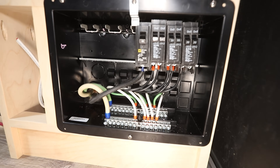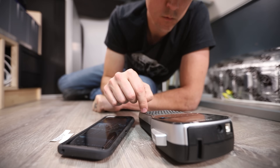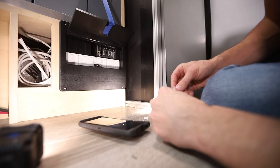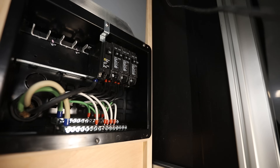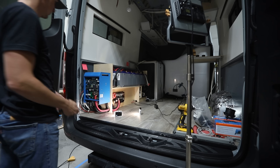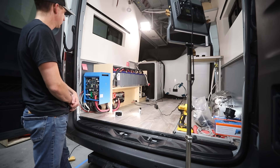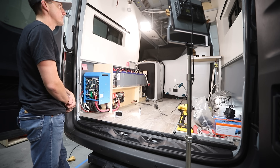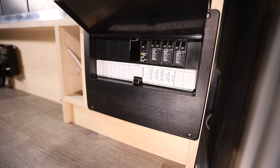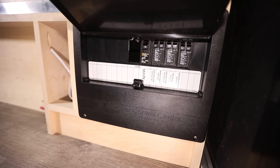Here's the panel all wired up. I screwed the lid on, printed labels with my label maker and placed them in their slots on the front. Then I turned all the breakers on, turned the main battery switch on, and turned the MultiPlus on — and we have power! That's always a good feeling. Now that we have power to all 120-volt branch circuits through the distribution panel, let's move on to connecting shore power — that's coming up in the next section.